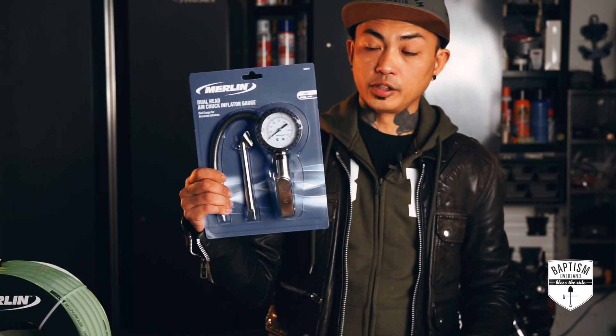Before we actually start building this thing, let me do the one thing I wish I would have seen in other videos that would have helped me out tremendously, and that is a diagram. Let me get a diagram going so I can show you how I'm laying all of this out. Now, at the heart of this system — and this is where I'm going rogue from other videos — is a dual-head air chuck inflator gauge.